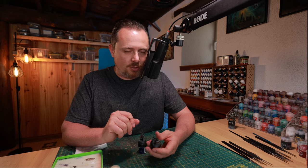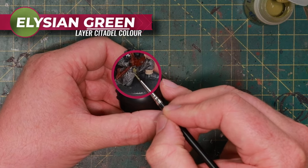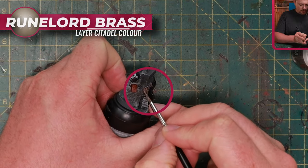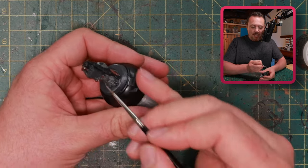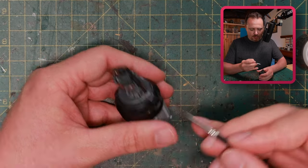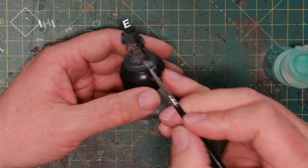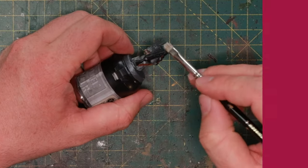The gas mask itself also gets a layer of Flayed One Flesh. For the grenades I use Elysian Green — using the same color on all minis gives them a consistent look. Next, Runelord Brass for metallic details like the cylinder on their backpack where they keep the gas mask, the aquila on the helmet, and any other metallic detail like the skull on the gun. All the Runelord Brass pieces then get weathered with some watered-down Nihilakh Oxide.